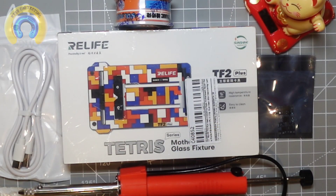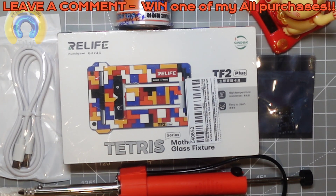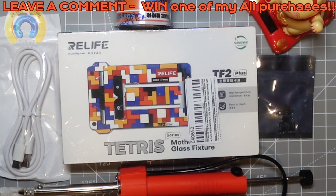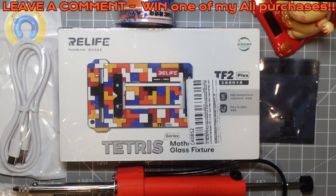Alrighty, so there's that AliExpress haul. Let me know what you think — anything you want to see reviewed here, anything that piques your interest. Maybe it's the desoldering pump, perhaps it's that cool motherboard fixture, maybe you want to see a USB cable — but probably not. If there's something here you want to see reviewed, let me know. Till the next one — keep on testing!